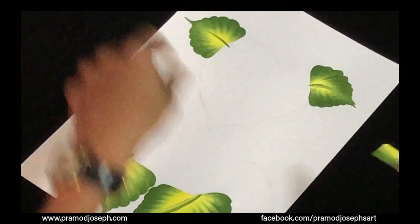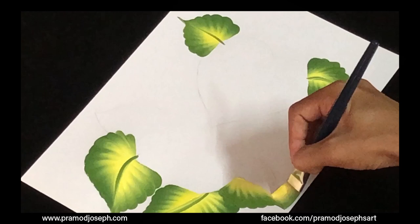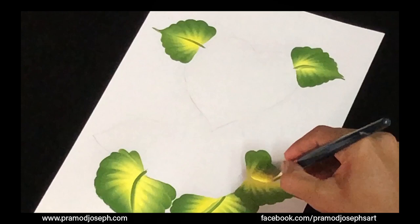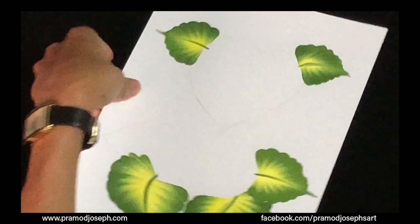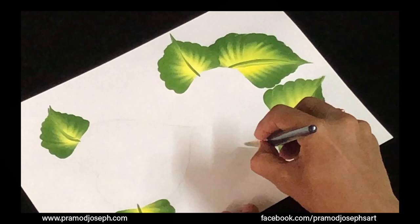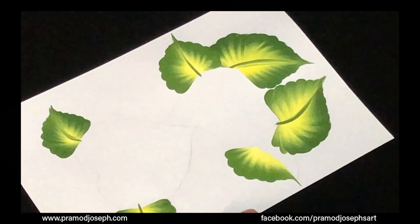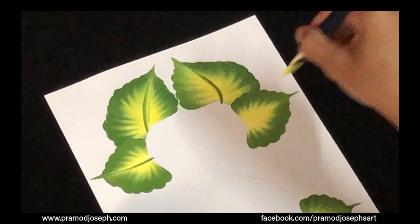Now let's move on to the hands. To create the hand stroke, use the same wiggle movement — the same leaf stroke. Wiggle and taper, then load the brush again. Wiggle and taper, then make the center vein. Do the same for the other hand. Make sure you load the brush every time — that's really important. Wiggle, wiggle, wiggle and taper. The hand may slightly overlap on the leg; that's still okay, it looks really natural.